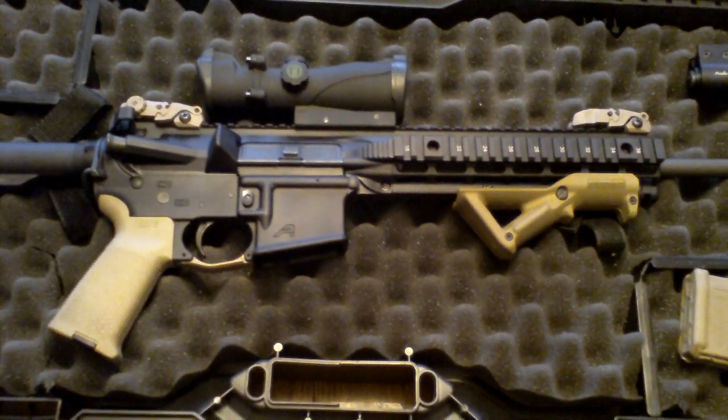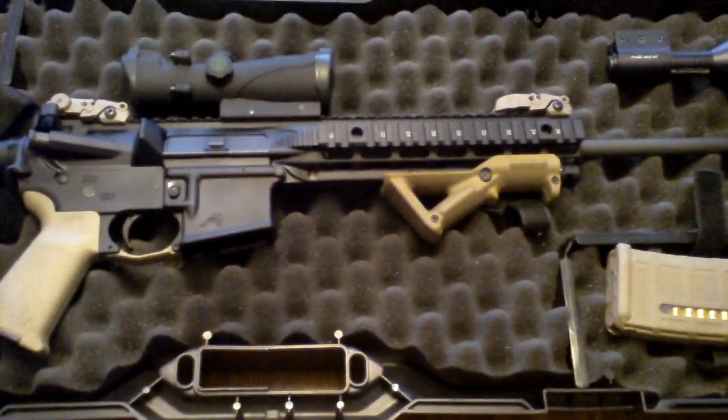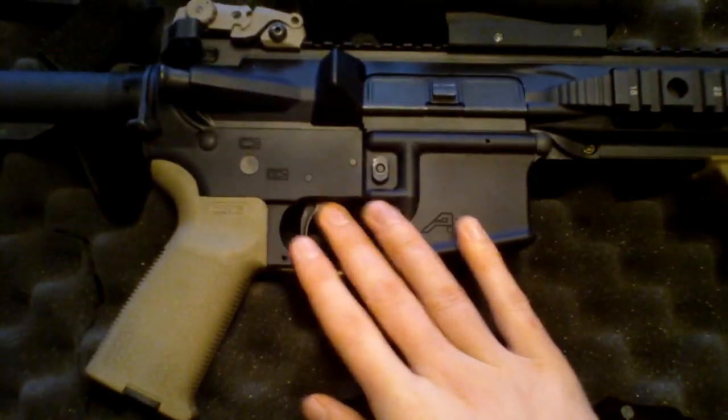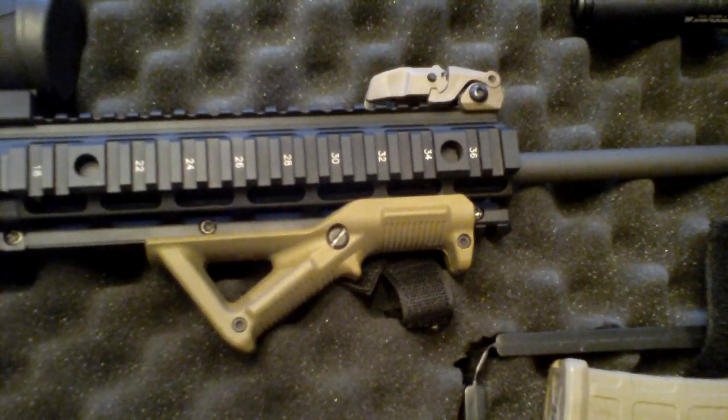Hey guys, here's a video review of my Aero Precision rifle that I built. Standard Aero Precision stripped lower and their monolithic mid-length upper.